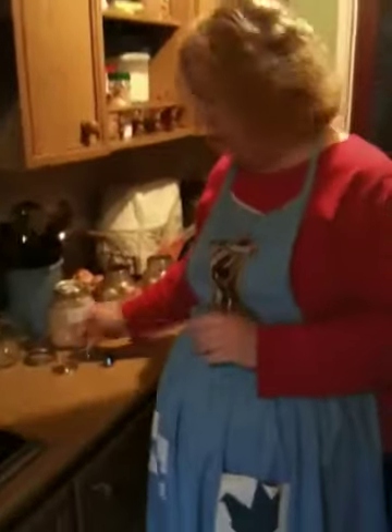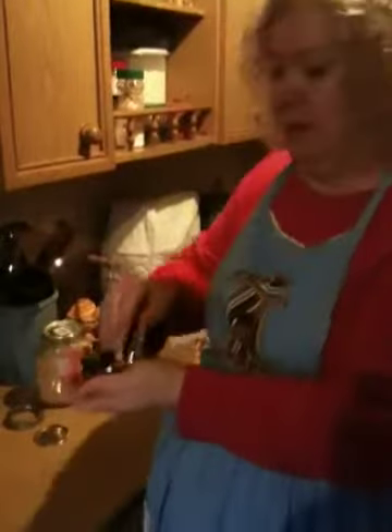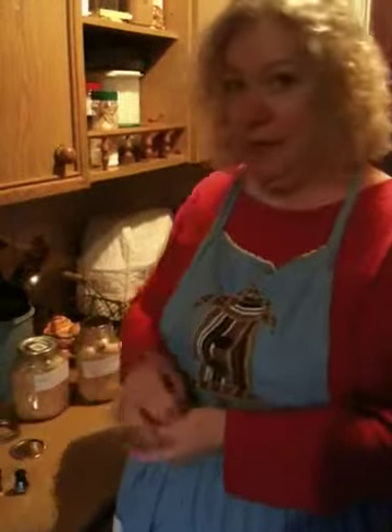I got a weighted pressure canner, and here are the weights: there's a five pound weight, a ten pound weight, and a fifteen pound weight.